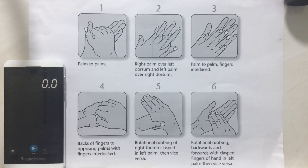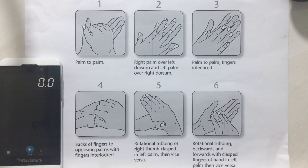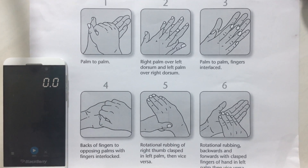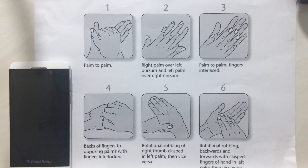Hand washing is the single most effective method for prevention of spread of infection in the NICU, operation theatre, and critical areas. So today we are going to see how we can do the ideal hand washing.